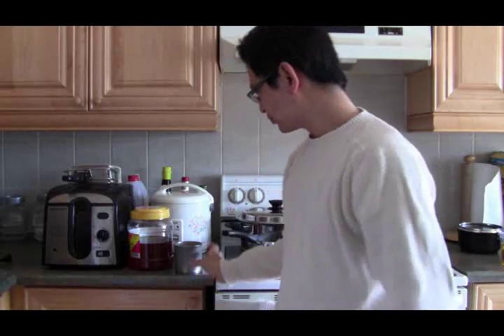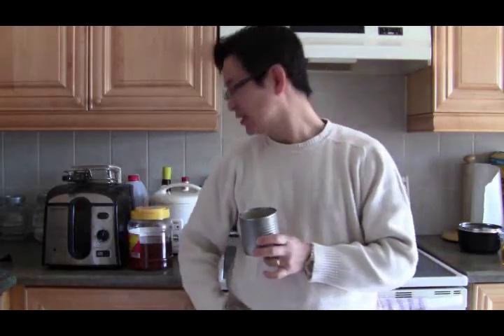Initially I was thinking of just throwing it away, recycle it and all that. Then I thought, wait, maybe we could do something about it — maybe we could actually use it. So I decided, why don't we make a candle out of this wasted vegetable oil?